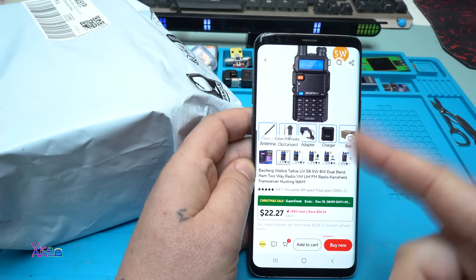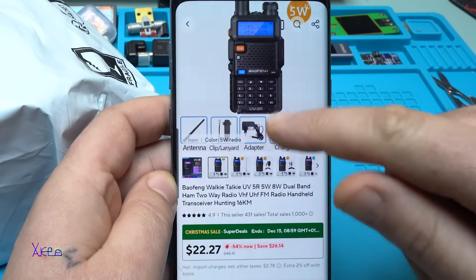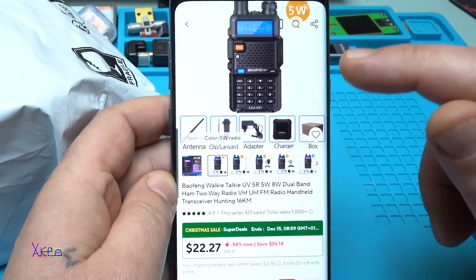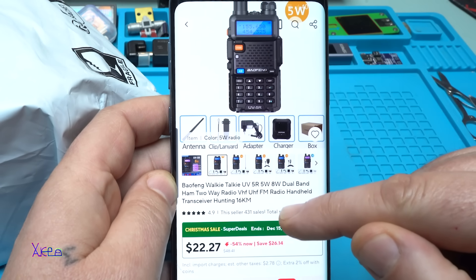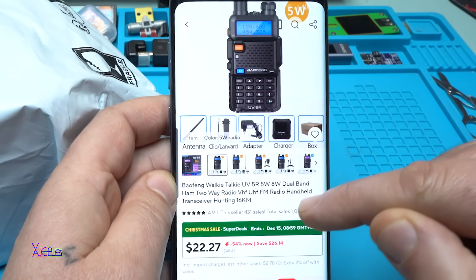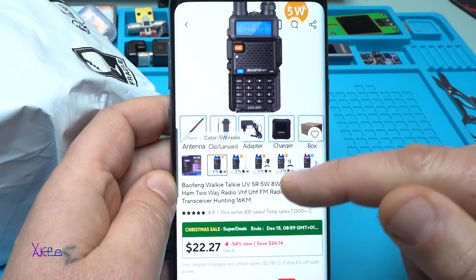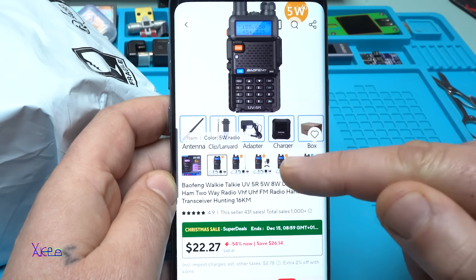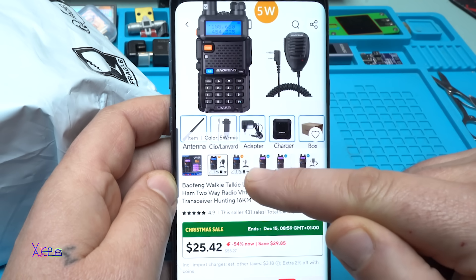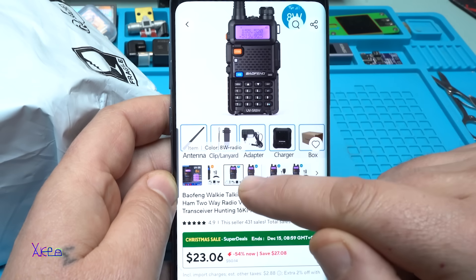I always wanted to have this kind of radio. It's a Baofeng walkie-talkie UV-5R. You can choose 5 watts or 8 watts, dual band ham two-way radio with VHF, UHF, FM radio, handheld red transceiver for hunting, up to 16 kilometers range. From AliExpress it costs 22 US dollars for the 5-watt version, but you can choose other models with accessories too.